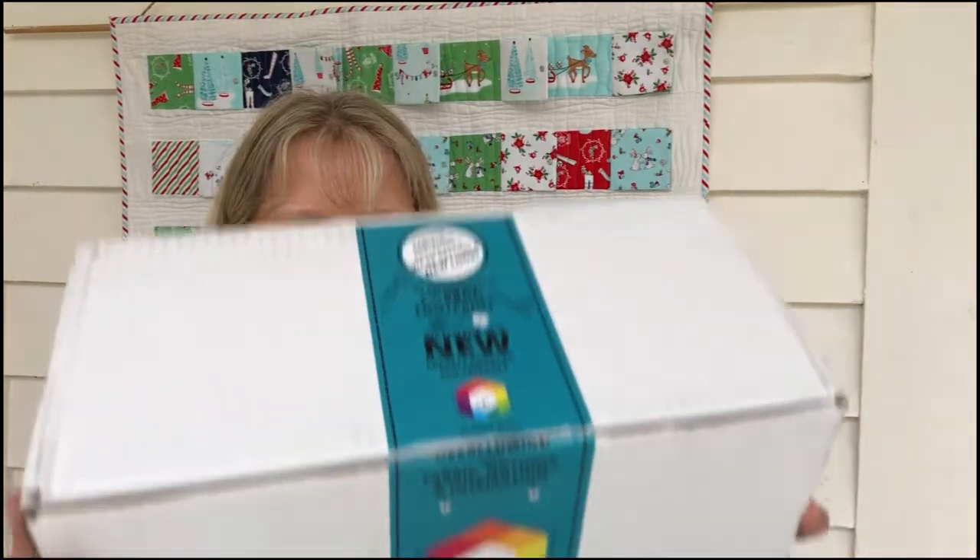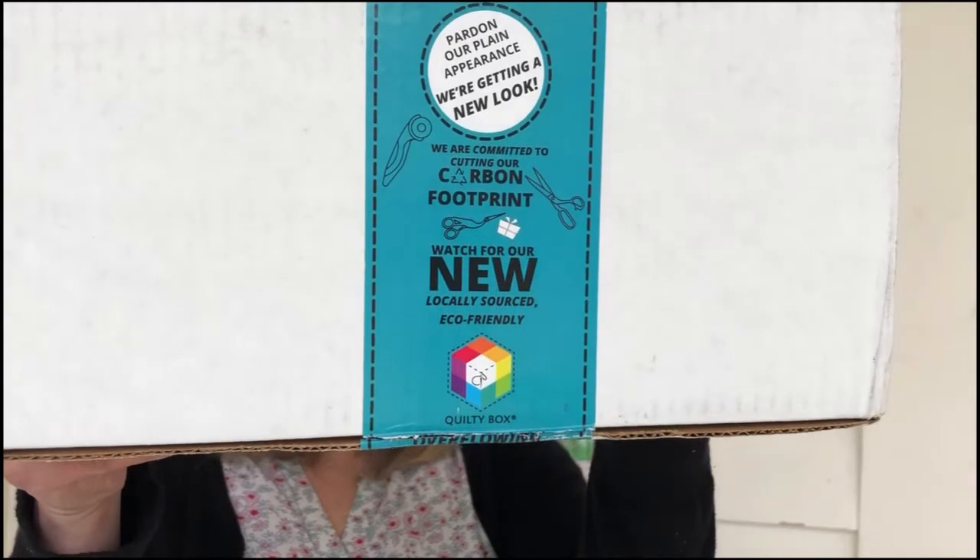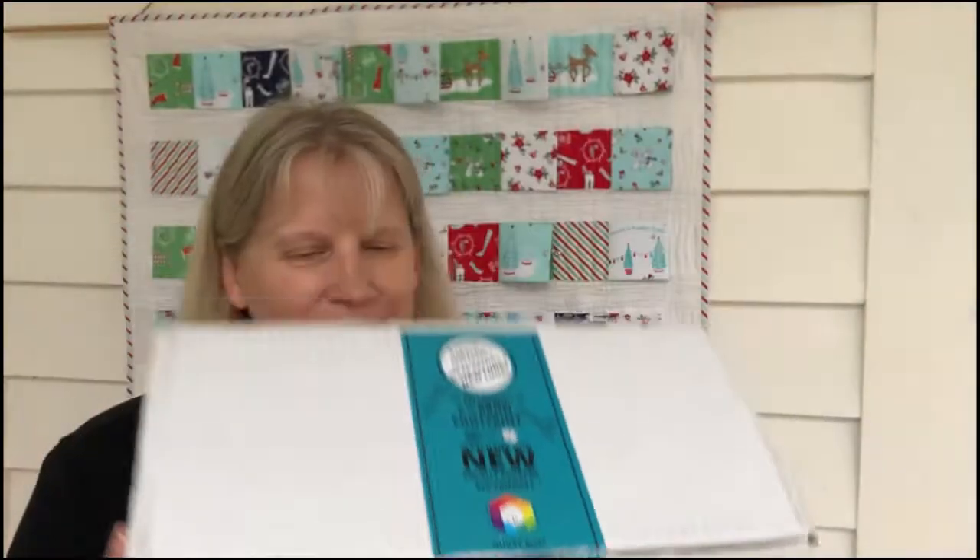Hi everybody, it's Anne Bounty from Said With Love. I'm about to do an unboxing of the Chula Pink Quilty Box. Bit excited. It took a long time obviously to get here from Australia, and I do know what's in it because I've seen everybody in America who's already got theirs. But I thought I'd still do an unboxing and show you all the goodies that are in there.